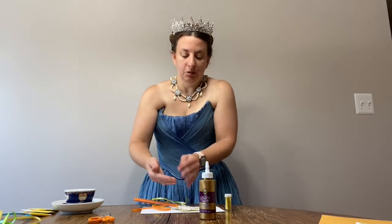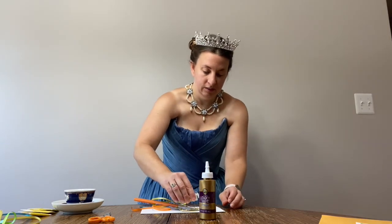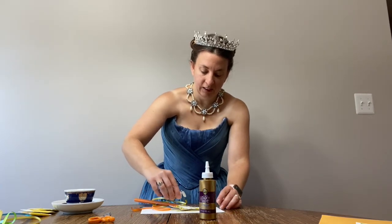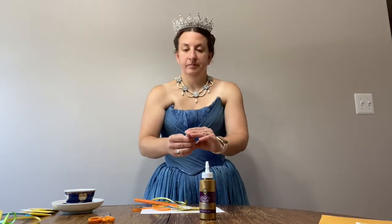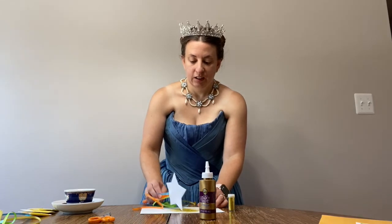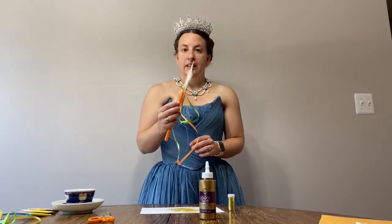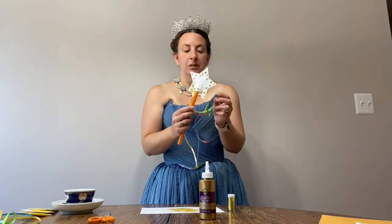You want to make sure this looks very sparkly — otherwise what's the fun in that? Shake it off. And now I have my sparkles on this side. If you want to, you can wait and add more sparkles to your other side so it's equally balanced.